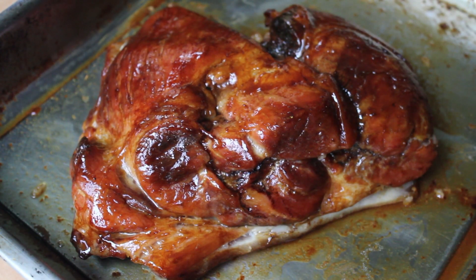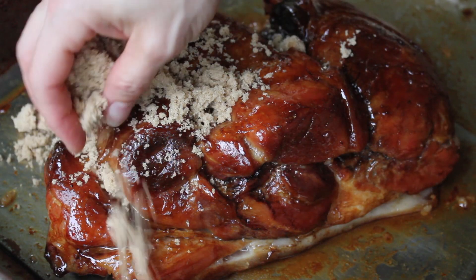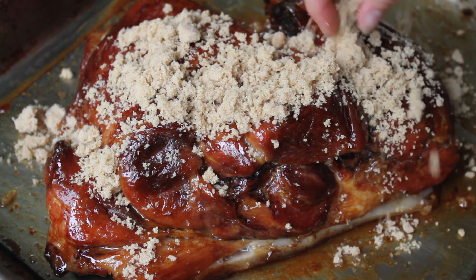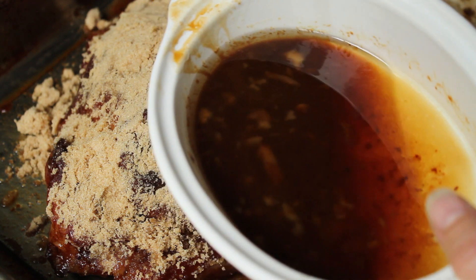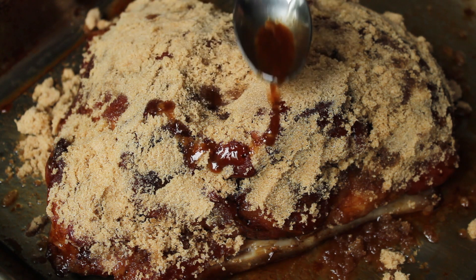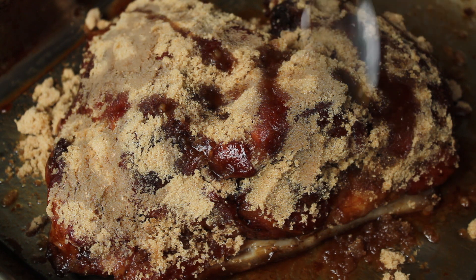This roast will taste incredible as it is, but we're going to take it to the next level by adding a glaze of brown sugar. I probably used about half a cup of brown sugar to coat the roast. I poured some of the pan juices into a separate dish to make gravy, but you don't have to do that. What you do need to do is add some of those juices to the brown sugar coating — this will help the sugar melt instead of burning when you put it under the broiler.